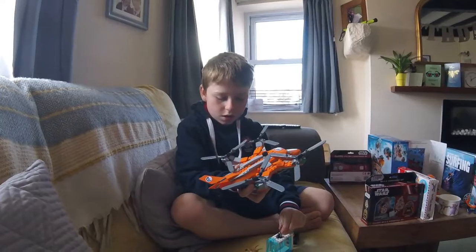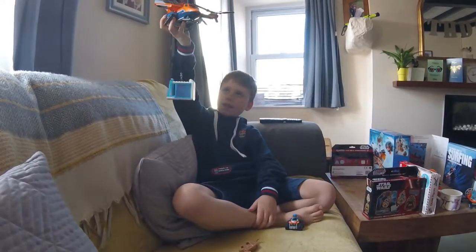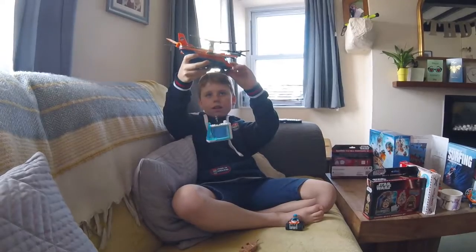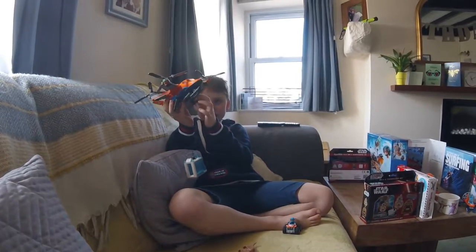The hook connects on to here, like that. And these things make sure that it can slide on the ice. And we've got these big engines here with the lights on.